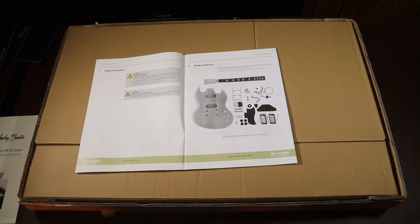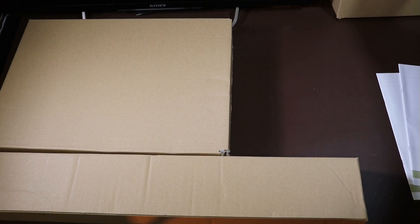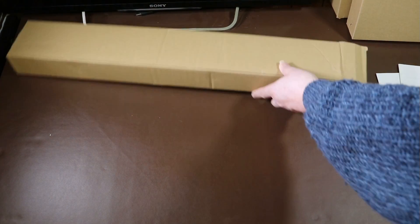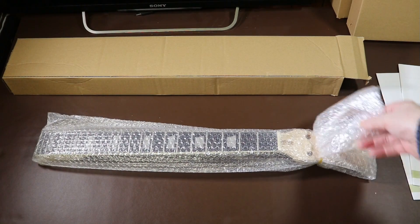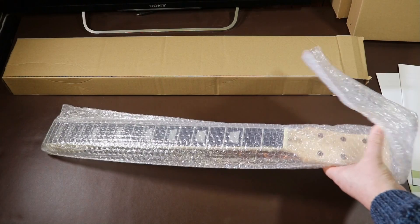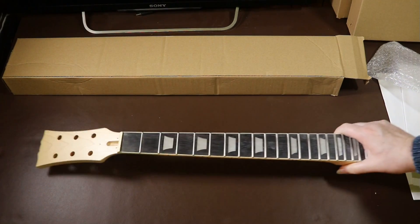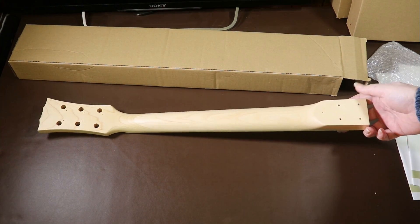Let's take out the three boxes and inspect the contents. We'll start by opening up the neck. Inside its box, the neck is wrapped with bubble wrap to stop it from getting scratched or dented — it's very well wrapped when you think it's in a box in a box in a box. Taking the neck out, I can tell you straight away the neck is really well finished.